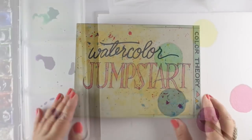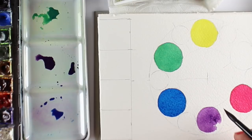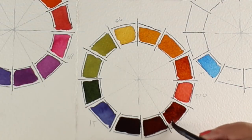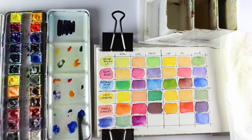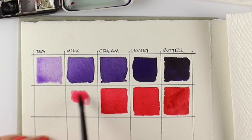The class will start on color theory and we're going to explore different kinds of color wheels that will help us to understand how our colors mix, and maybe grasp why we would want to choose a particular yellow over another one when we're trying to mix a certain kind of green.